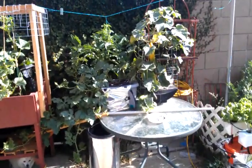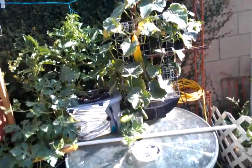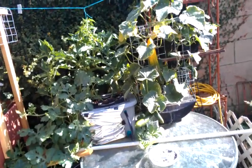Hey, what's up guys? It is May 14, 2013 and I'm going to give you a little tour of my hydroponics and an update to see what's going on.